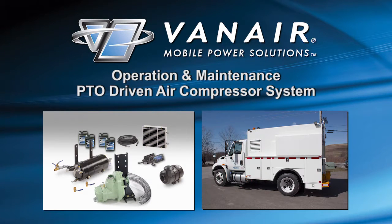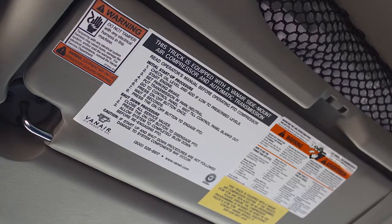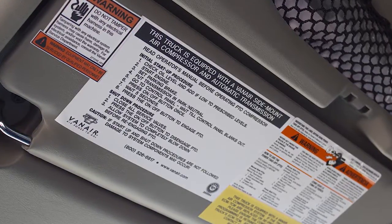The following video provides a demonstration of the operation and maintenance requirements for the PTO Driven Air Compressor mobile unit. To assist the first-time user, initial startup and shutdown instructions have been placed on the driver's side sun visor for the operator to review before using the equipment.